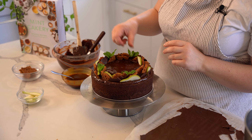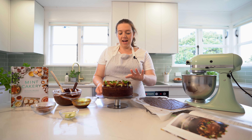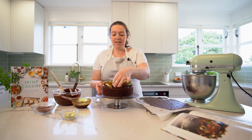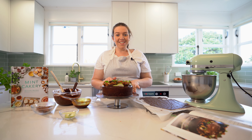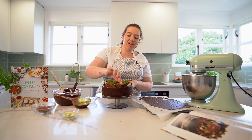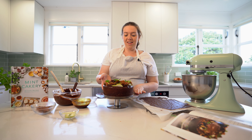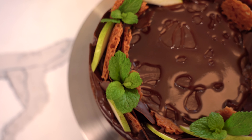That's it, all done. It lasts a couple of days at room temperature and three or four days in the fridge — it's actually nicer the next day because it's like a chocolate mud cake. You have to make this at home, everyone will love it. If you want to try more recipes like this, there are heaps more cakes in my book so you can get creative and make some delicious things.